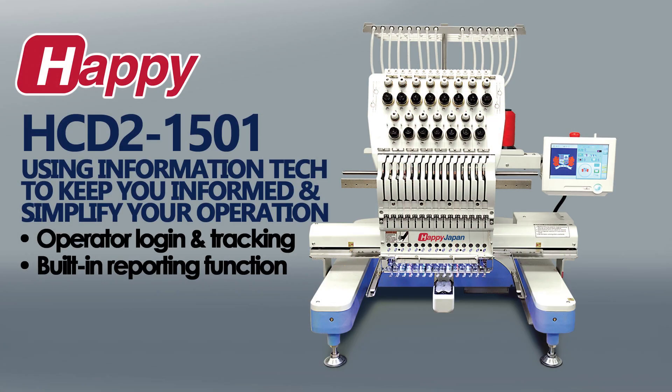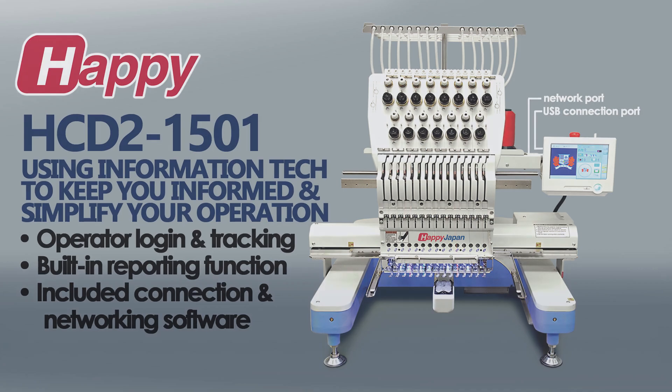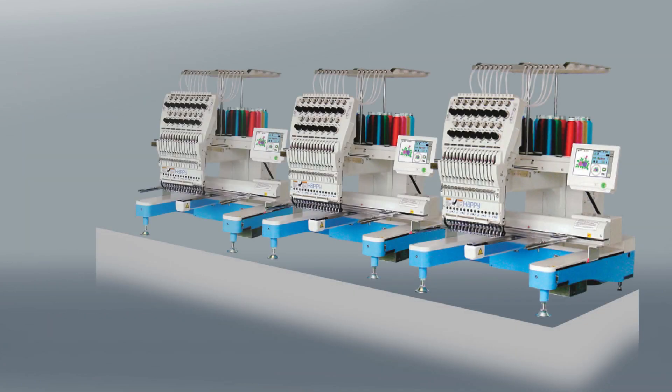HDD2 also comes with both USB and network ports with the included HappyLink LAN connection software, which lets you manage the machine remotely and even lets you network multiple Happi machines together for a truly connected production shop.